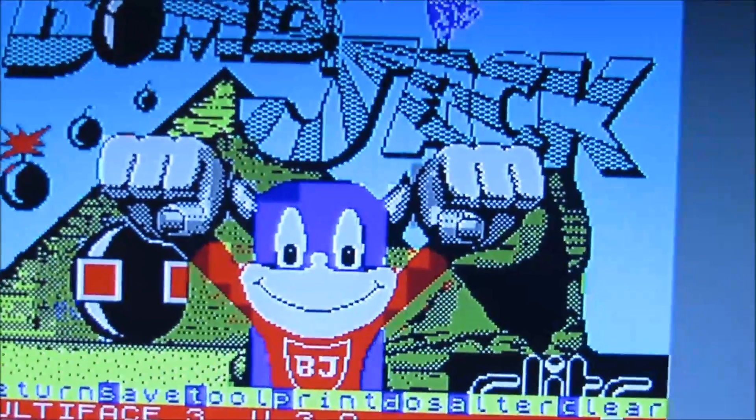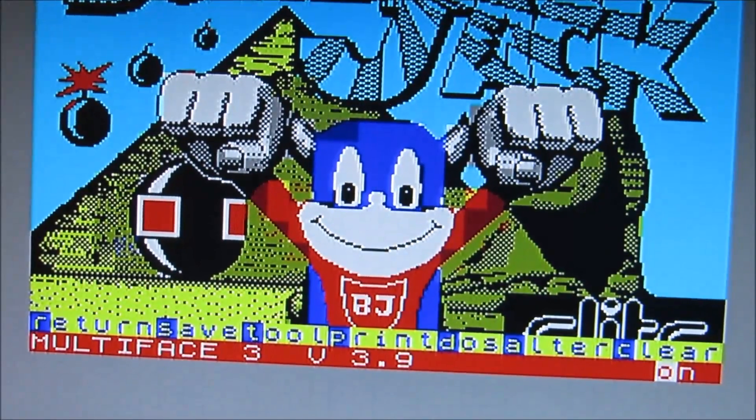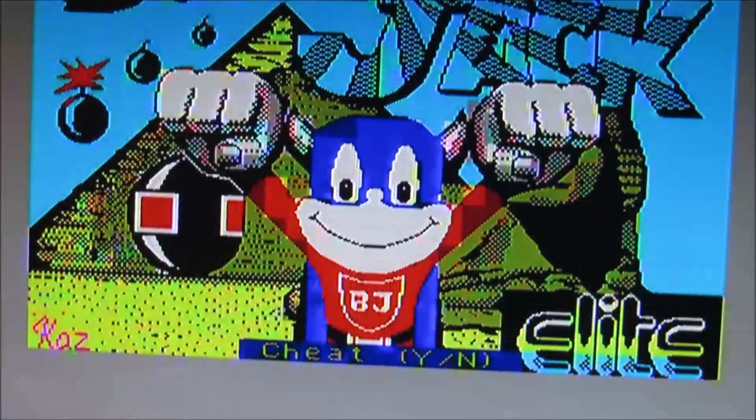Und hier sind wir wieder im Menü. Return – jetzt sind wir draußen. Jetzt schauen wir uns mal an, wie das auf der Diskette ausschaut.